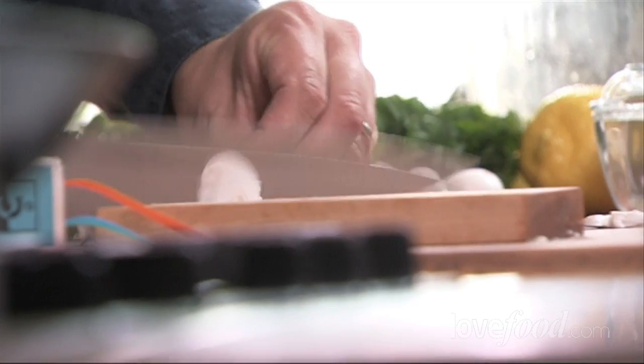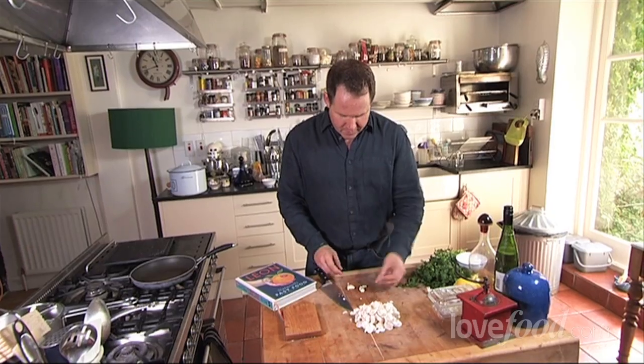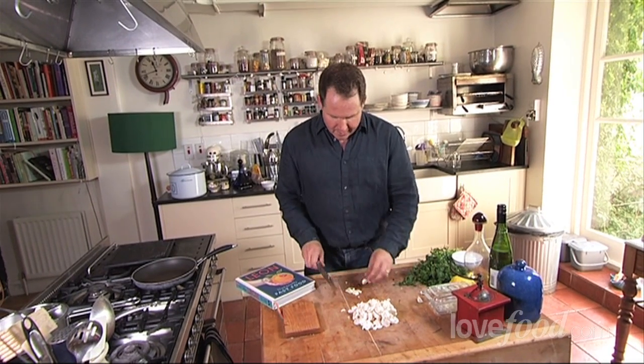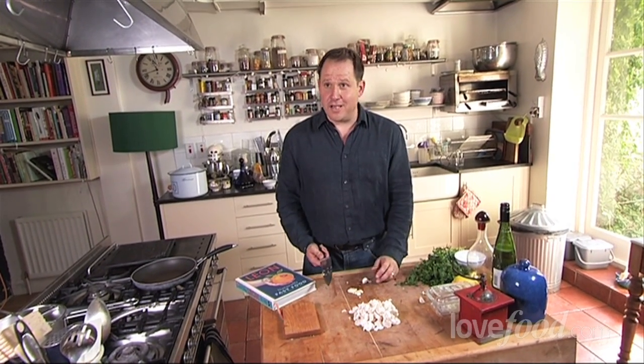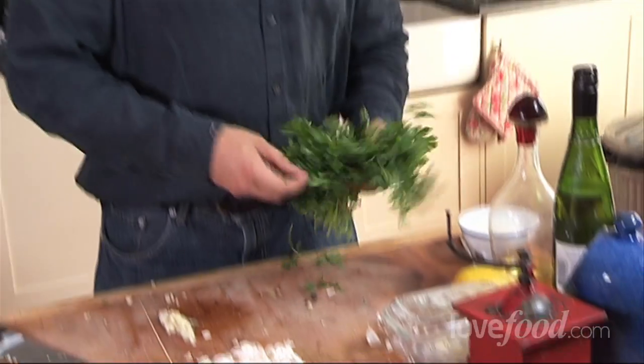So chop up your mushrooms — just chop them up roughly, you're not going to need to worry about them being very finely sliced. I'm going to slice some garlic, just crush it in the skin and the skin will just peel off easily like that. I'm going to use two cloves here, depends on how garlicky you like your mushrooms on toast. And then finally, a little bit of parsley.